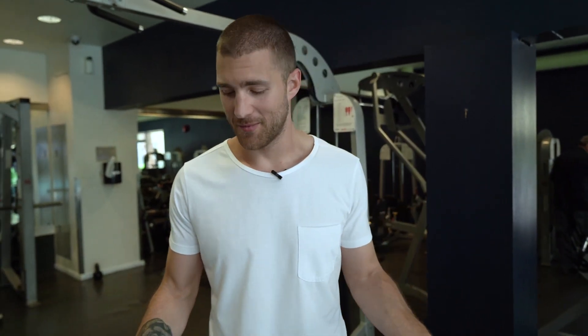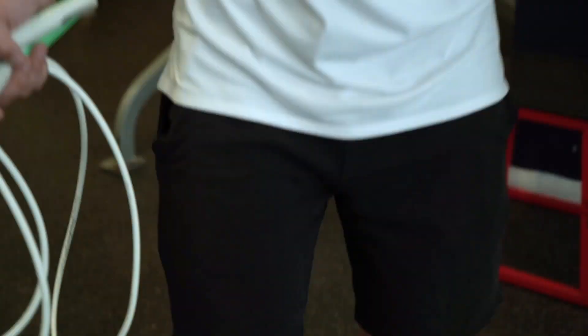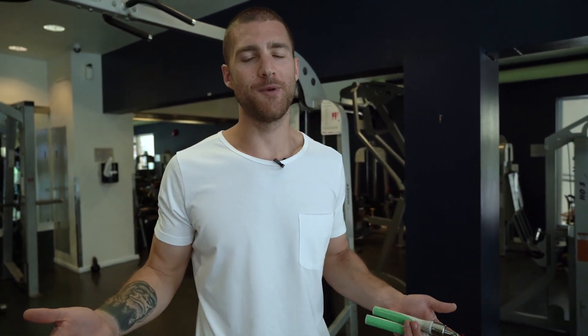Here we are back in the gym. This, my friends, is an ideal jumping surface — a rubber mat type thing. No cracks, nice and smooth. If you don't have a surface like this available to you, that's where jump rope mats can come in really handy. We'll link ours in the description below. Otherwise, the world is your gym — if you can find a nice flat surface to jump rope on, that's ideal. If you can't, just expect it to be a lot harder.